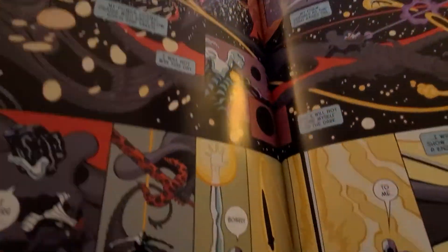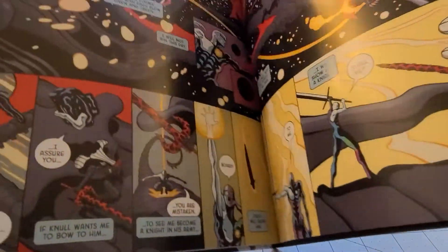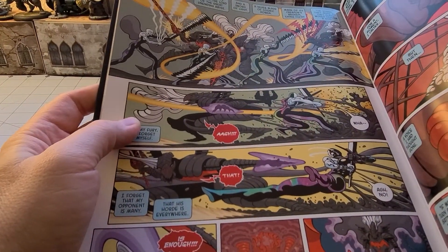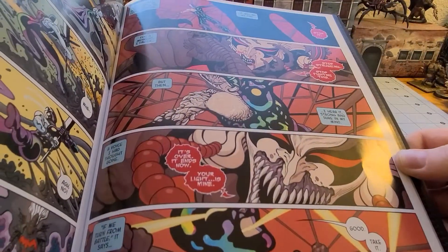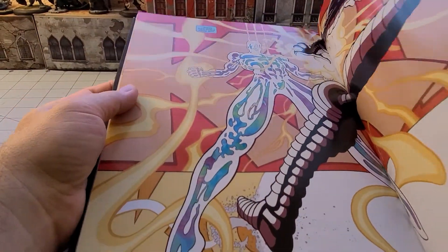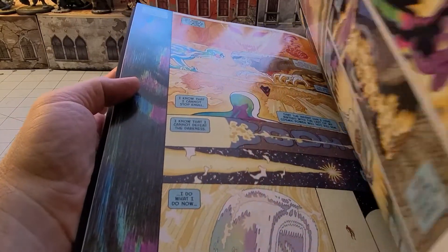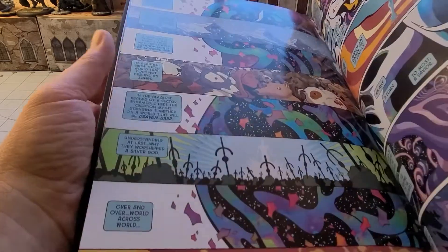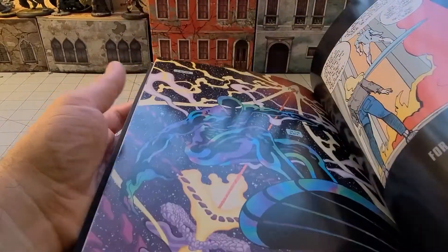We have cosmic battles, super poses with blades — there's just a lot to absorb. To me this is one of those books I can come back to time and again because it doesn't have a rigidly set story, and it's kind of fun to revisit every now and then.